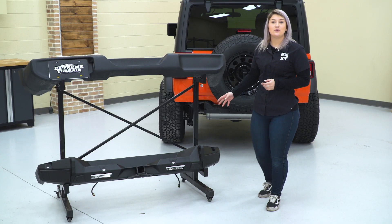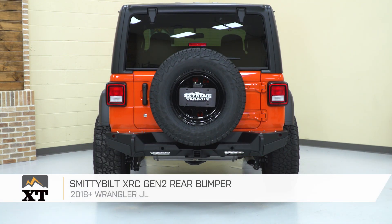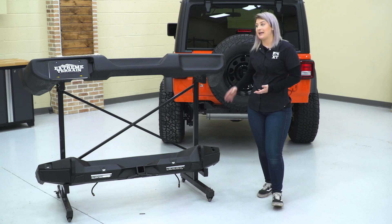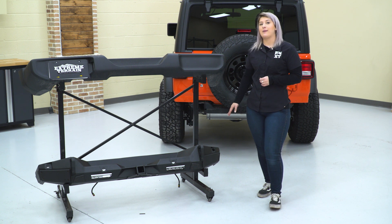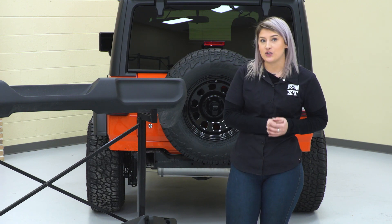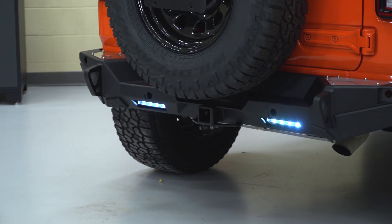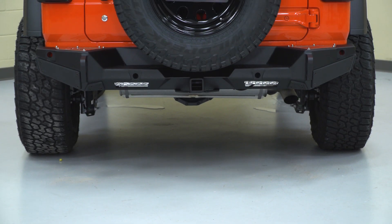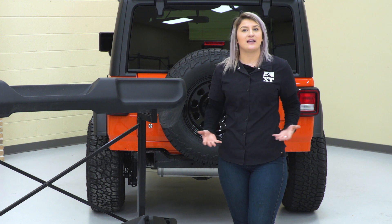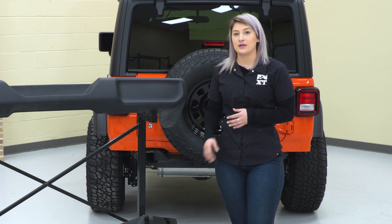Before I go ahead and install this, I did wanna show you guys side-by-side next to your stock bumper to show you all the benefits you're gonna get out of the new XRC Gen 2 rear bumper. Right off the bat, you can tell that it is a similar length to your factory rear bumper. It is gonna have these wrap-around sides, however these sides are going to be angled up for better departure angles and better clearance off-road. This is also gonna be a lot more durable, made of 3/16-inch cold-rolled steel in comparison to your factory plastic, and it's also gonna be protected by a black textured powder coat finish. That's gonna give a more aggressive look than the factory plastic, but it's also gonna protect that steel underneath from any rust or corrosion.